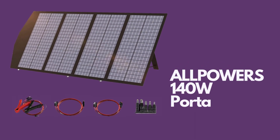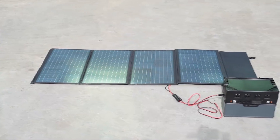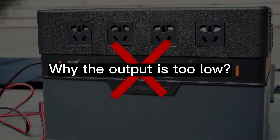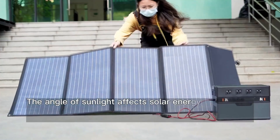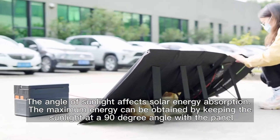Alpower's 140W Portable Solar Panel Charger for Laptop and Cell Phone. The MC4 output can deliver 25A current, dual USB port for charging your 5V powered gadgets, and 18V DC output for charging your 12V car battery and portable generators.